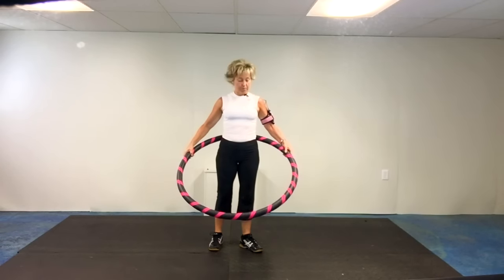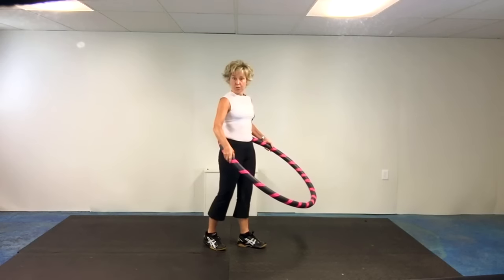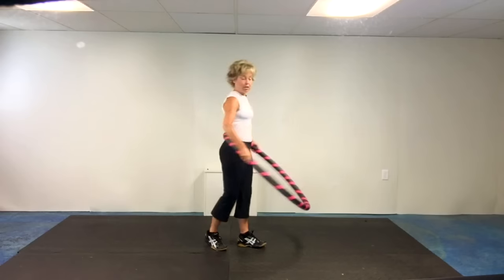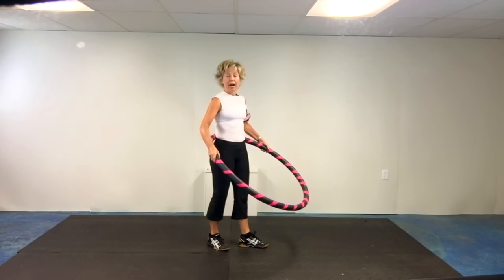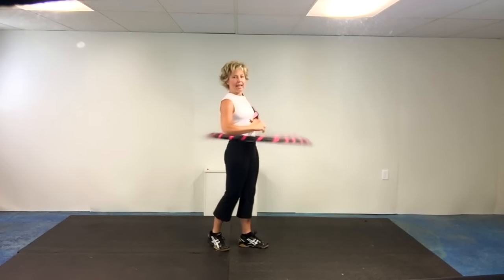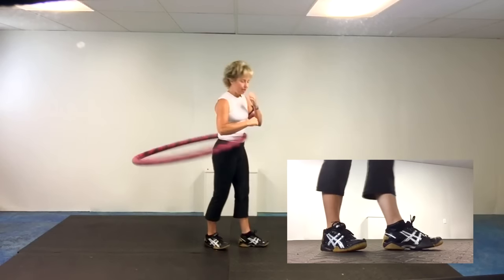My padded hula hoop is nice and soft, but it weighs about three and a half to four pounds. So I make sure the weight is down — the back of the hoop is right on the small low back, nice and comfy. Now, I give an over-exaggerated throw just so you can see what I'm doing, but I actually give it a big toss and I catch it with that front hip. So you see the nice rocking motion? That's all it is.